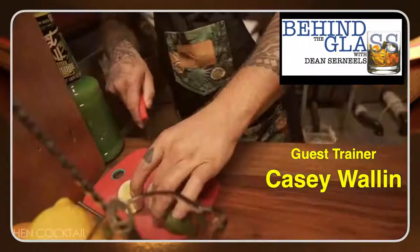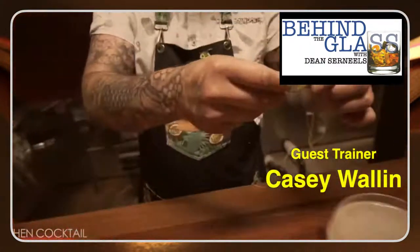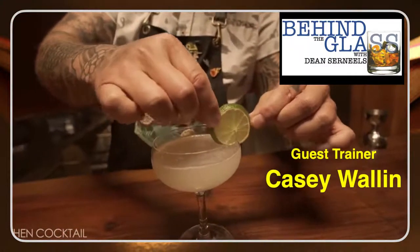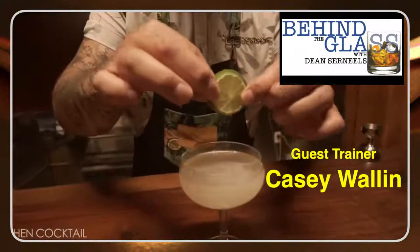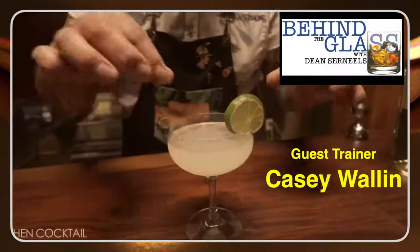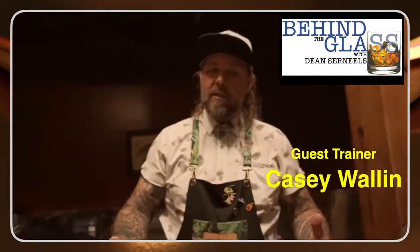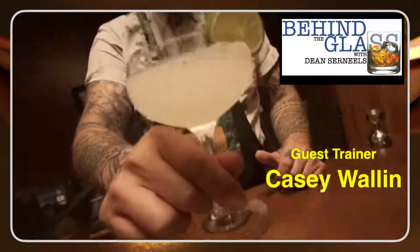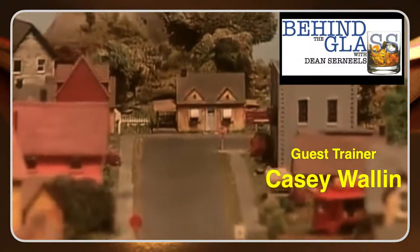Now I'm going to garnish — I'm just going to cut a lime wheel. The only time I'm usually going to do a wedge is if I have the intention of them actually adding that citrus into the cocktail, because if you've ever tried to squeeze a lime wheel it's not that easy. The other thing is I don't want them squeezing the lime wheel into this cocktail — this cocktail is already well balanced and delicious. I don't want to give them the opportunity to screw it up. Cheers.